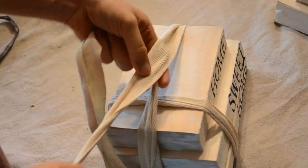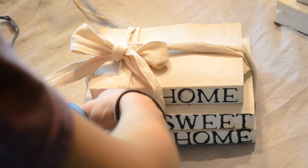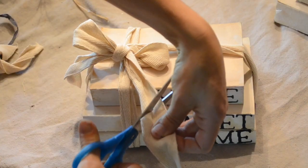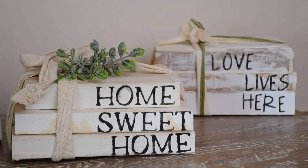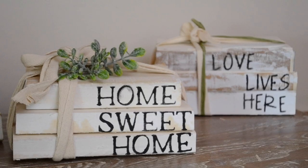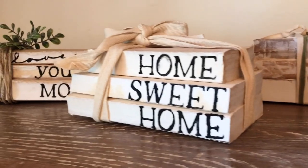Now it's time to add some ribbon. And here's how they turned out. It's a super cute, easy craft and it's perfect for tabletop decor or just to add to a bookshelf.